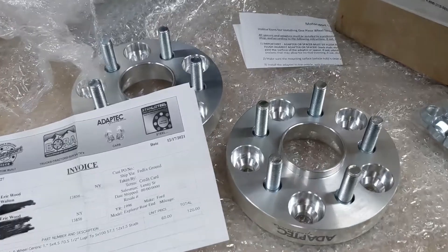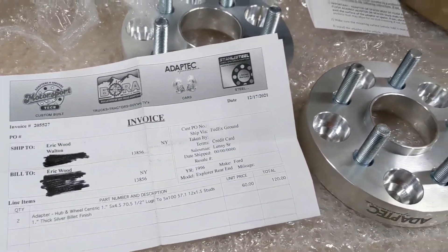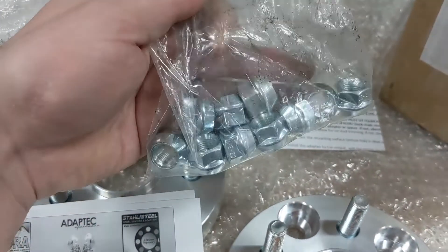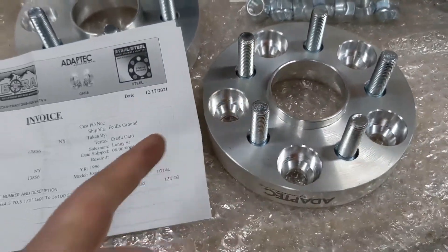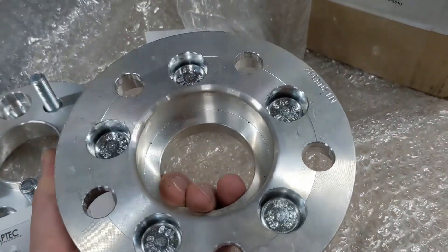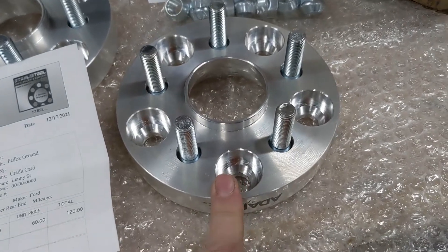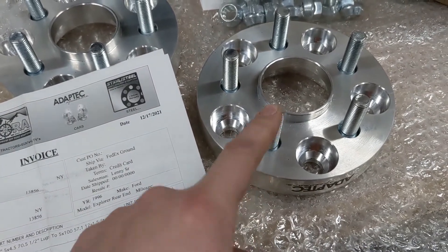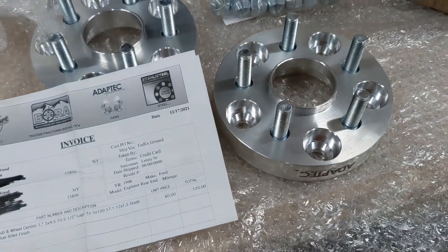It took a month but my custom wheel adapters came in from Motorsports Tech — the same guys I got my bore spacers from for the truck. These are custom-made with half-inch 20 lug nuts that fit inside the adapter to fit the Explorer axles. They're hub-centric to the Explorer axles and wheel-centric to the Beretta wheels, changing the bolt pattern from 5x114.3 to 5x100, with M12 studs even though the lug nuts are half-inch 20, since the Beretta and Explorer setups are different.